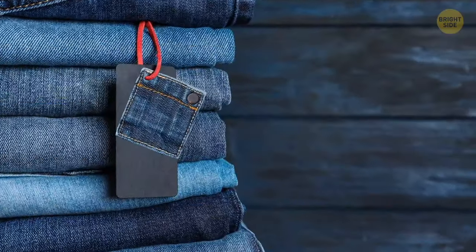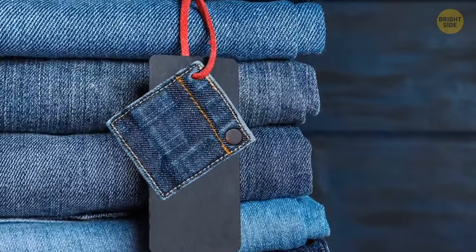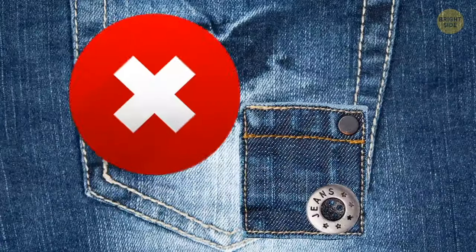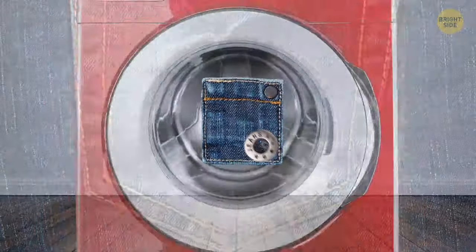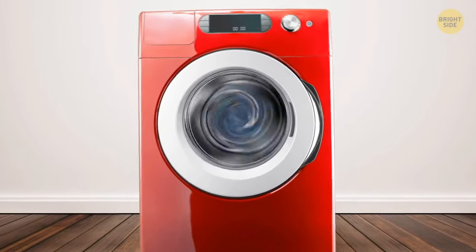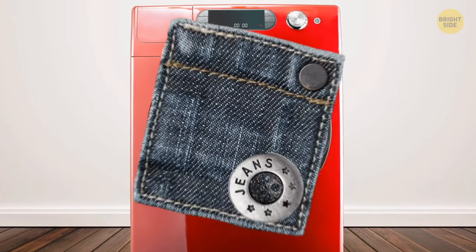That small square piece of fabric that comes with clothes, often with a button sewn to it, isn't for patching holes. It's so you can test if the material fades, stays, or pills in the wash before you throw the whole garment in the machine and possibly ruin it.